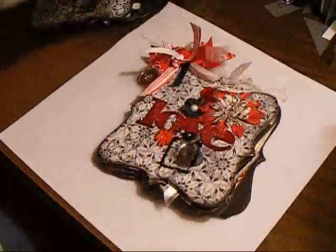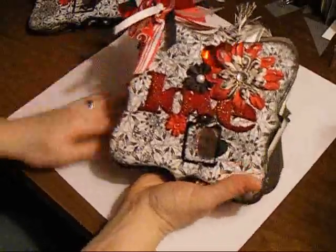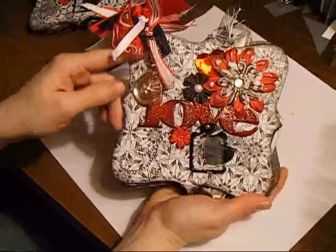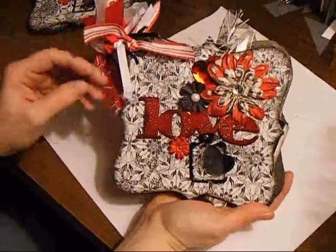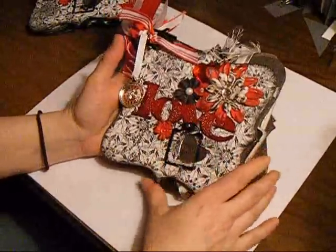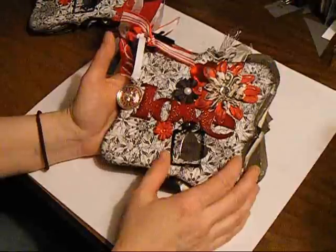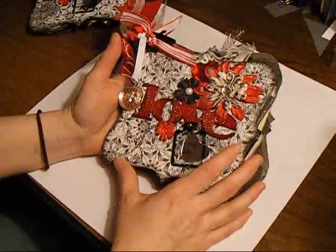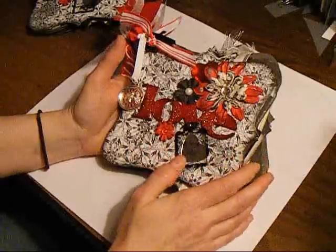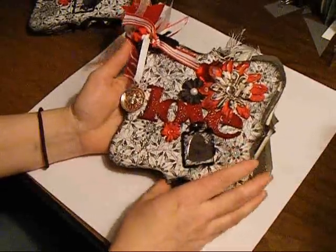This is my February swap mini for Amy. She and her husband got married in Vegas and had a mini started for that. But they went back for their first anniversary and she didn't have a mini started for that. She liked the idea of a love theme, but not necessarily hooked completely into Valentine's, so I kind of went with that.